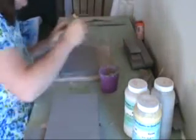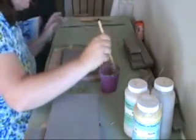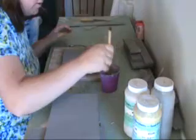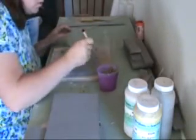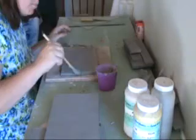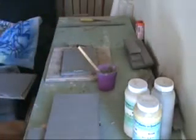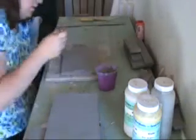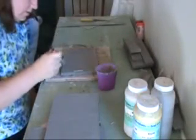Brush off the excess crumbs if necessary, and I'm going to liberally spread the slip over these scored areas. Now you may notice the slip I'm working with today may be a little thicker than what you're used to. When you're working with firm slabs, remember your slabs have already gone through a good majority of shrinkage — they're at their leather hard state. So if you can use a little thicker slip, that will keep you from adding that much more extra moisture to those joints.